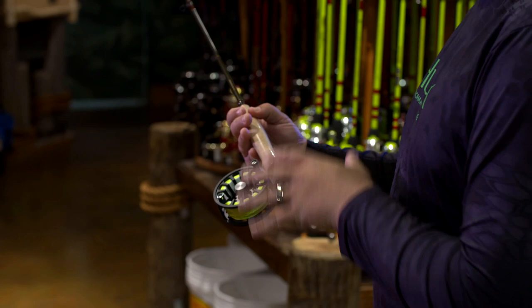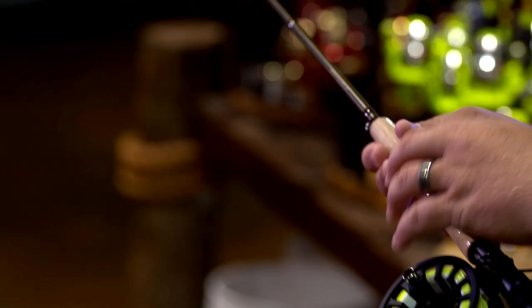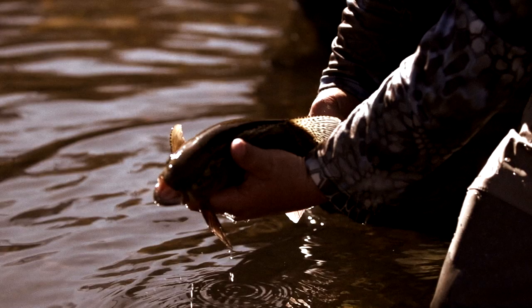This right here is a six weight rod and reel setup, and a six weight is great for a lot of different situations. If you're looking to dry fly fish, nymph fish, or throw streamers, this is a great setup. It can handle anything from smaller species like brim, bass, and trout, all the way up to larger species like some of the salmon species.